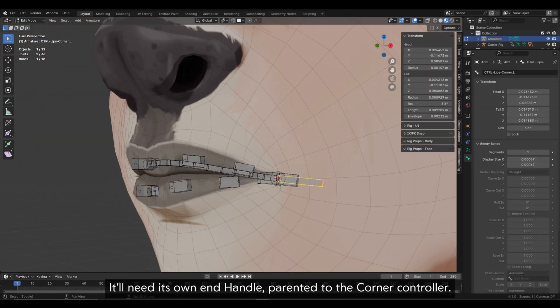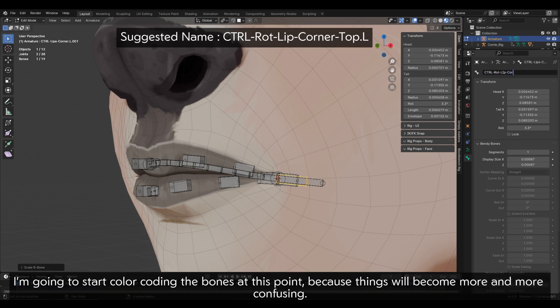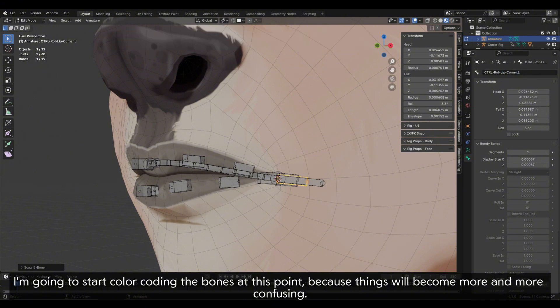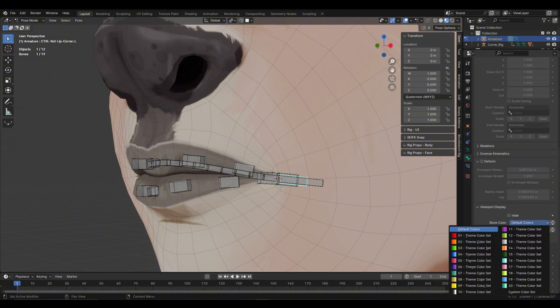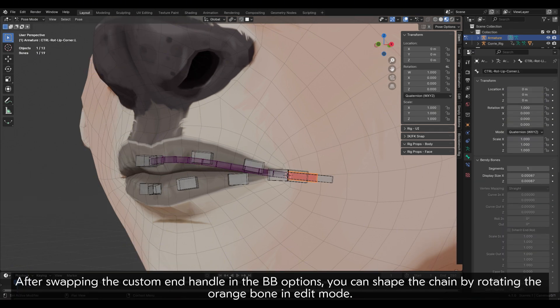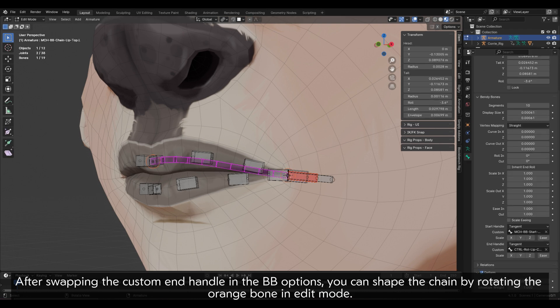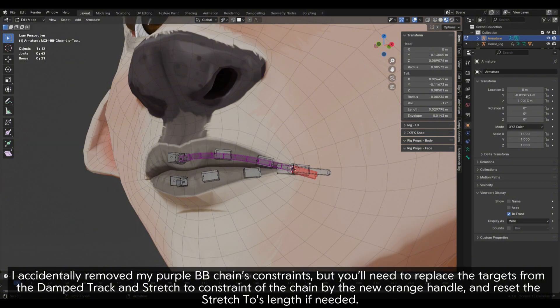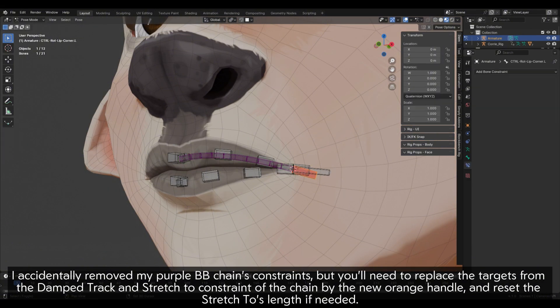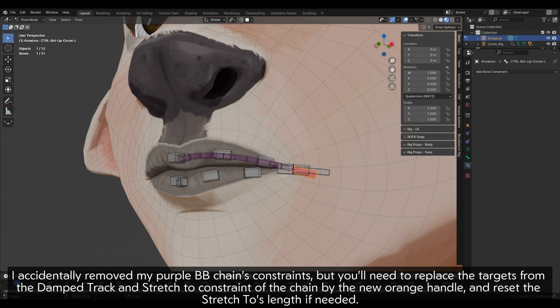It will need its own end handle, parented to the corner controller. I am going to start colour coding the bones at this point because things will become more and more confusing. After swapping the custom end handle in the BB options, you can shake the chain by rotating the orange bone in edit mode. You'll need to replace the targets from the damp track and stretch-to constraint of the chain with the new orange handle, and reset the stretch-to's length if needed.